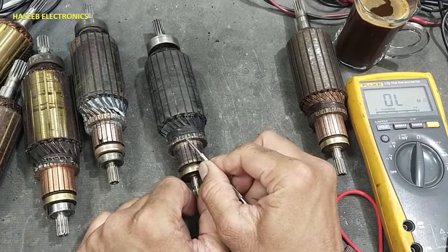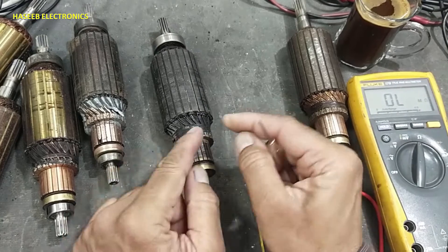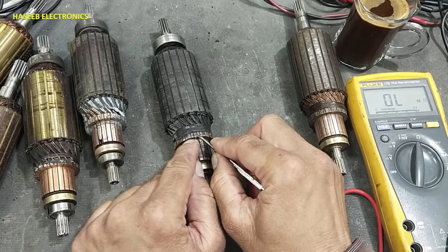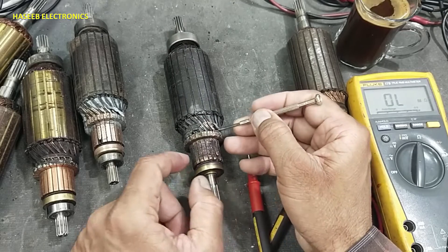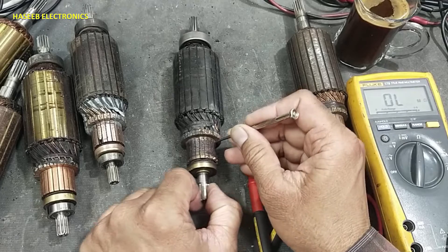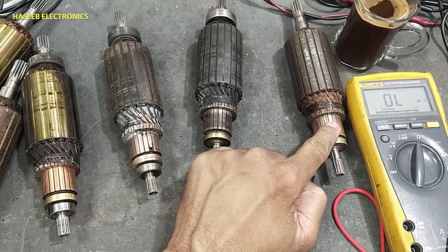Sometimes the solder at the commutator heats up and makes a bridge between the next segment. That must be inspected carefully. If there is bridging like that, a small lathe machine work will clear it. So this rotor is good.